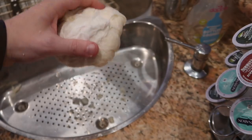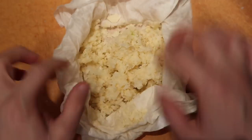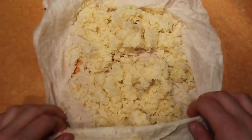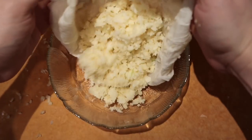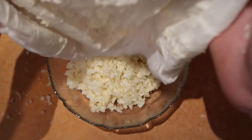Open the paper towels back up. It should be all nice and squeezed of all the water that's naturally inside. Put this in a bowl and set aside. Perfection — just like that.